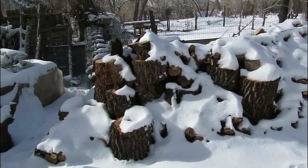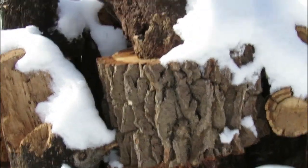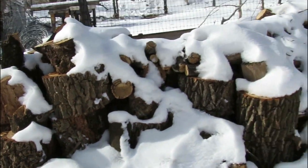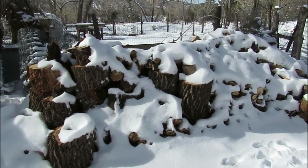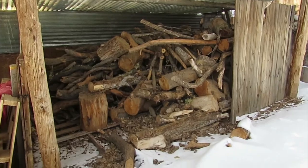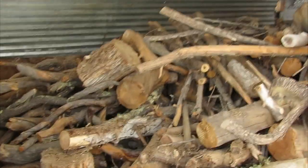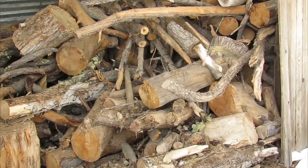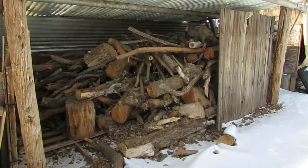I have managed to cut and stack the oak onto pallets. Unfortunately, I forgot to cover it before the snow fell. Unfortunately, or fortunately, I have a great deal more to cut to stove lengths. And since I'm using a chainsaw, I need to sharpen the chains.